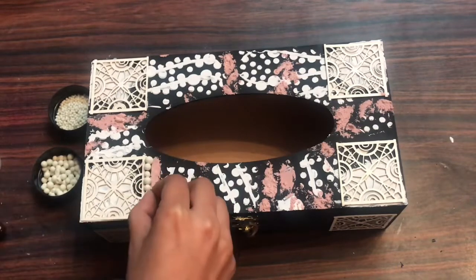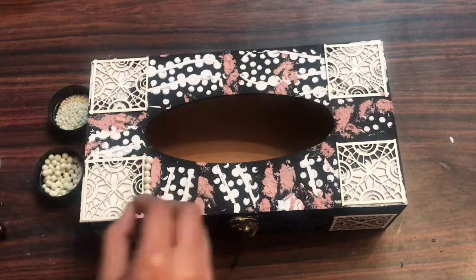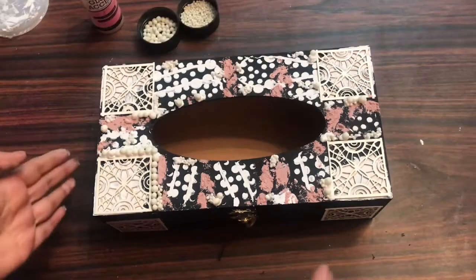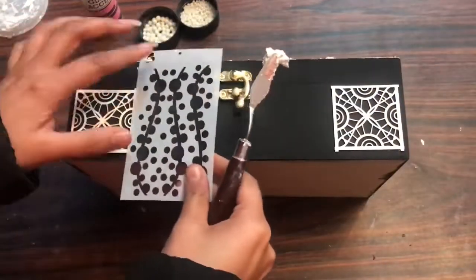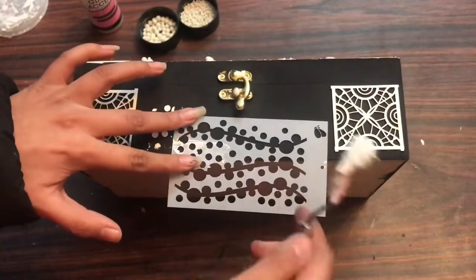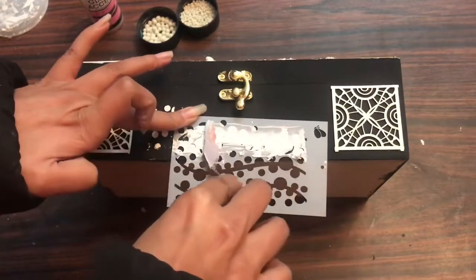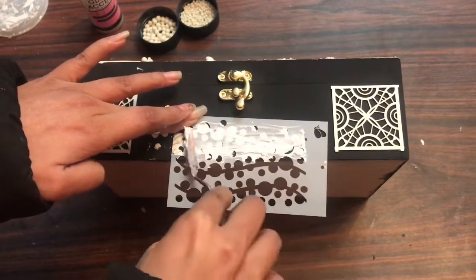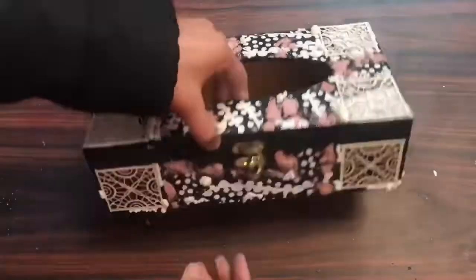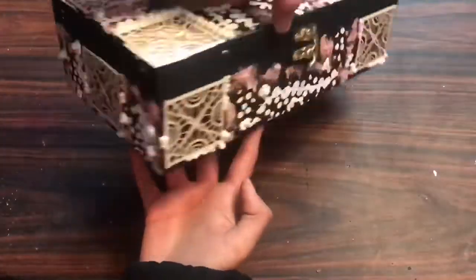Trust me, the deco stones give a very nice texture as well as a finished touch. I've used them a lot in my previous projects — do also check the live video I did on my Facebook showing the different ways to use them. Similarly I'm giving a very nice texture to the sides as well using my stencil, texture paste, and deco stones. This is how it looks after all the texture work.